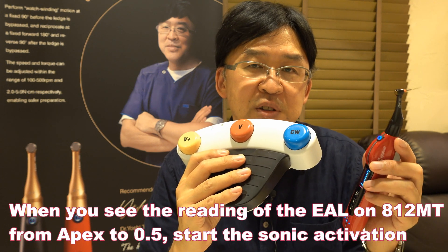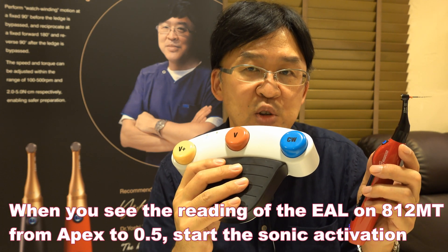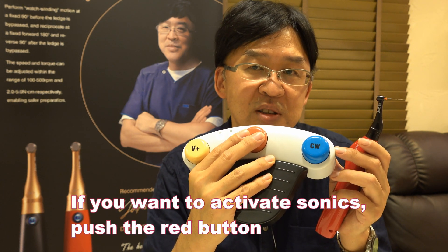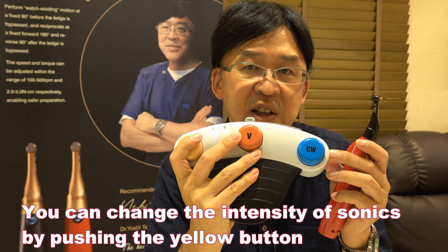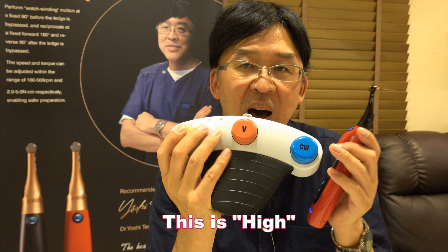If you see the reading of the apex locator on 812MT from apex to 0.5, then you can start sonic. If you want to activate sonic, push the red button. You can change the intensity of sonic by pushing the yellow one — low, medium, or high.